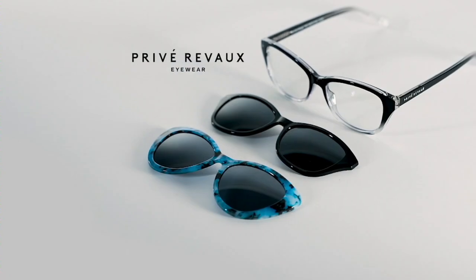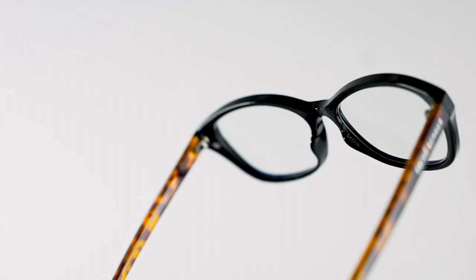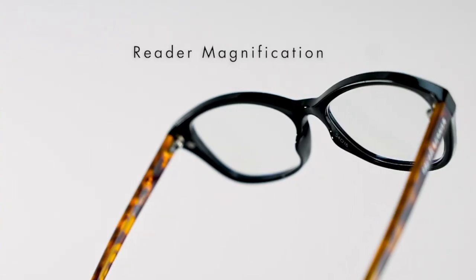And here we're introducing the concept of an InstaShade. It's magnetic attachments on two different shades that you're getting right over your readers. So it's three completely different styles in one unique offering.